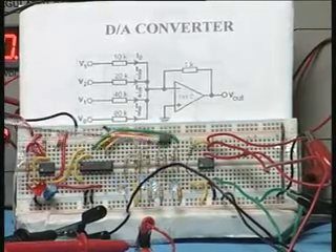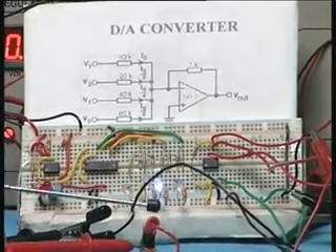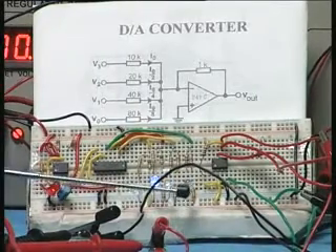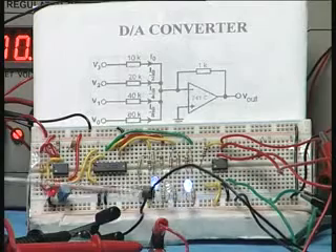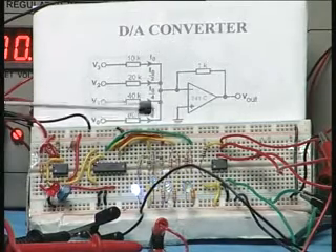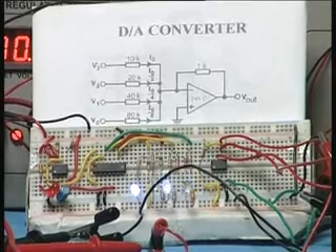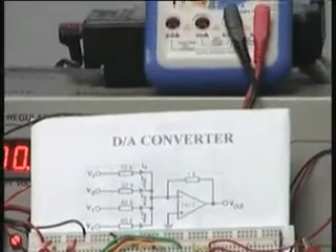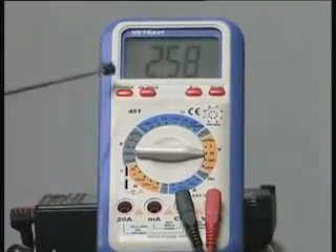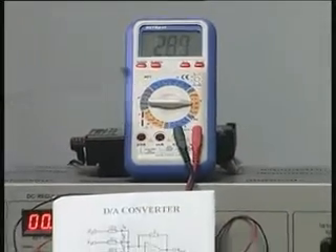You can see all LEDs have gone to 0. Now this is 1, this is 2, this is 3, then 11, then 100 is 4, 101 is 5 — it goes in binary sequence. As the input increases in sequence, the summing amplifier output measured on the multimeter is also changing, going one step after another.